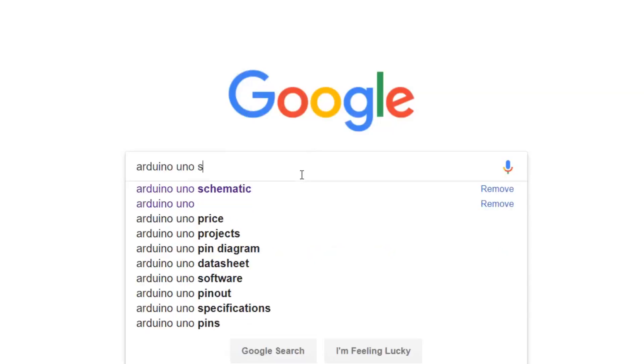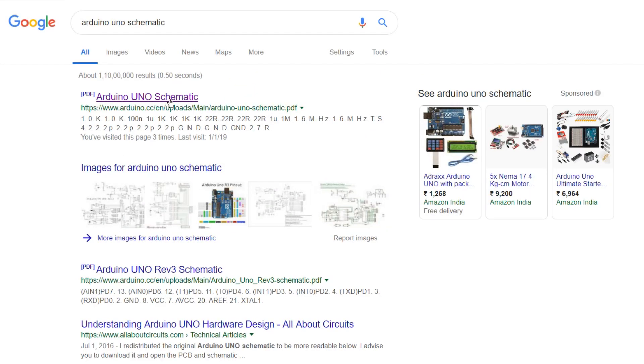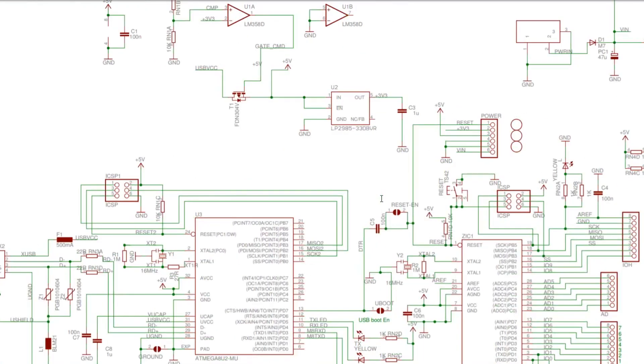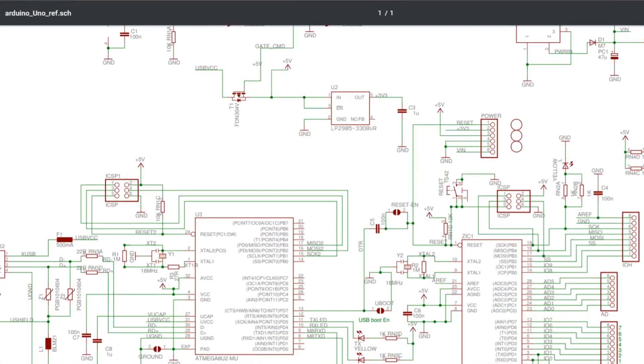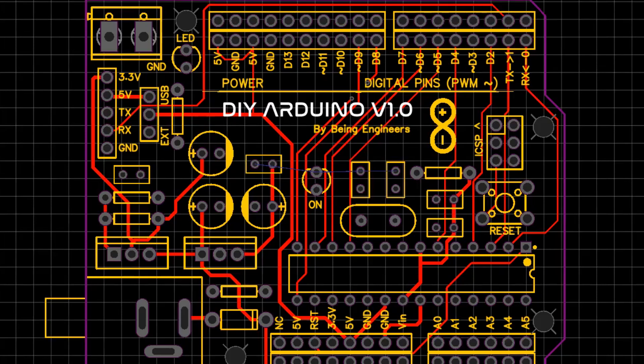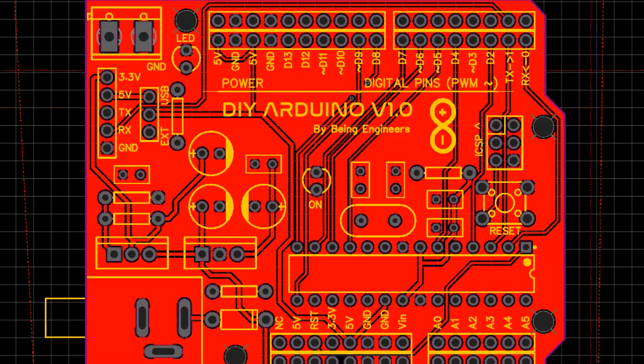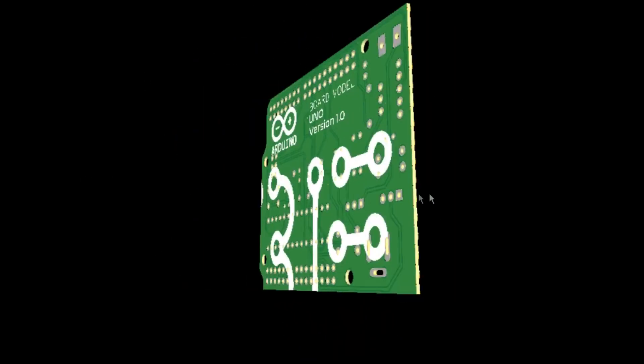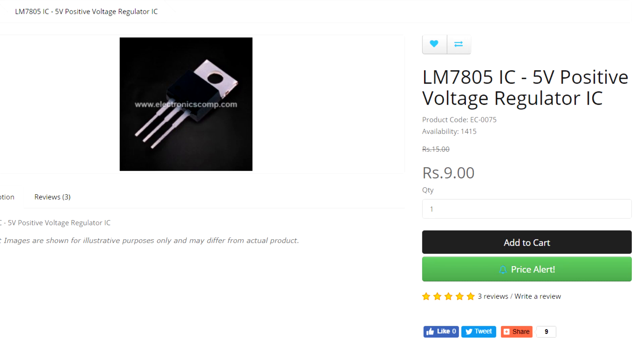You can download the whole Arduino Uno circuit diagram directly from the Arduino website — follow the given link in the description box below. I'll be using all through-hole components in the project, not SMD components. That makes this board easier to develop for everyone because not everyone has a soldering station or hot air gun. I also don't have that, so I'll be using through-hole components only. Also, sometimes through-hole components are a little cheaper to get and easier to find.